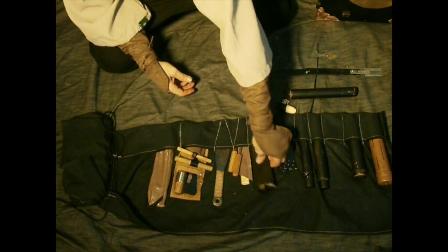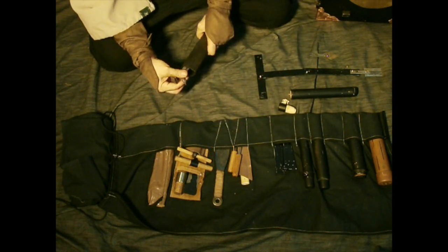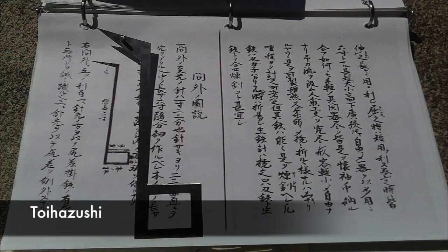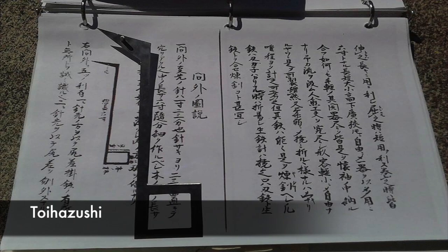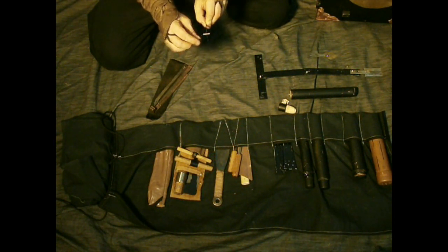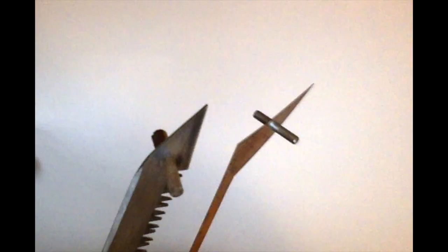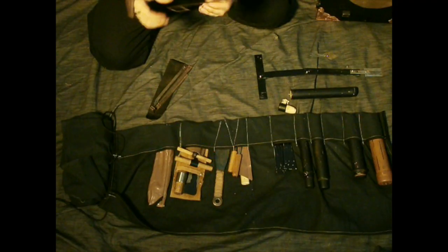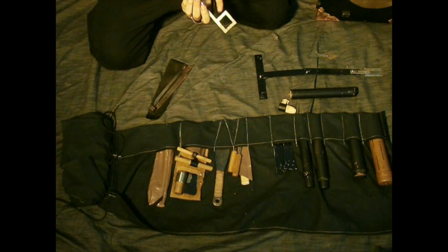In this pouch there are two different tools from the Bansenshukai. This is toihazushi — a very thin steel tool for undoing latches and feeling for latches. This hole here is for this nail to make a cross-shaped cross-section to push into certain kinds of locks that they had in those days. Or it can be removed and this can be used to lift latches.